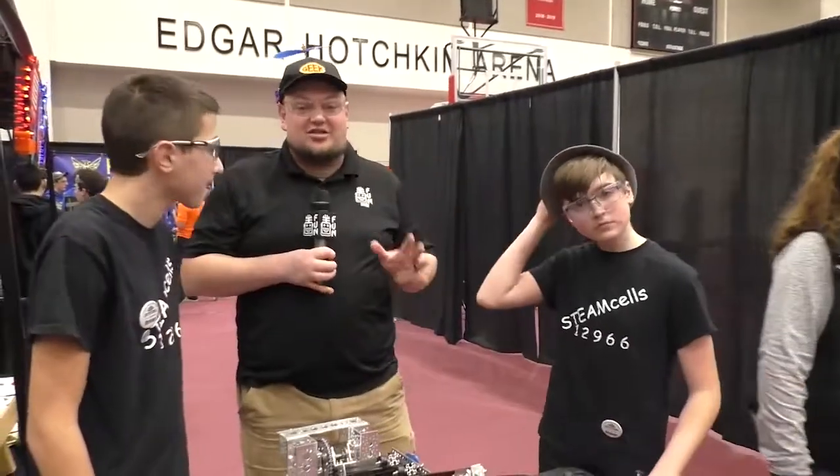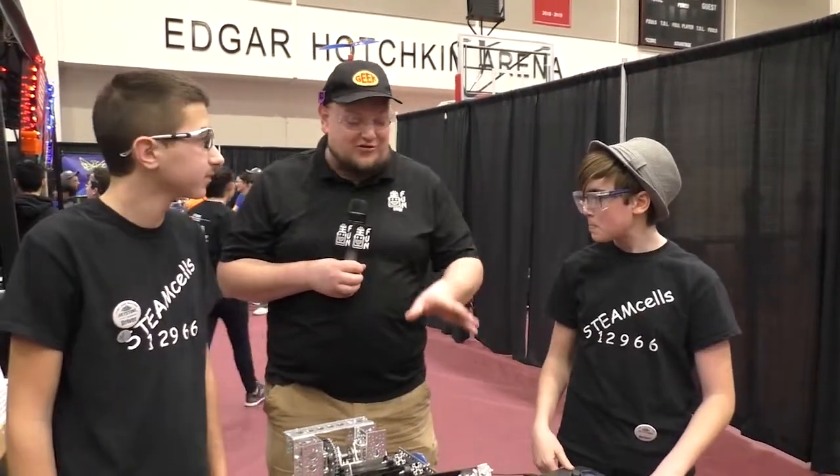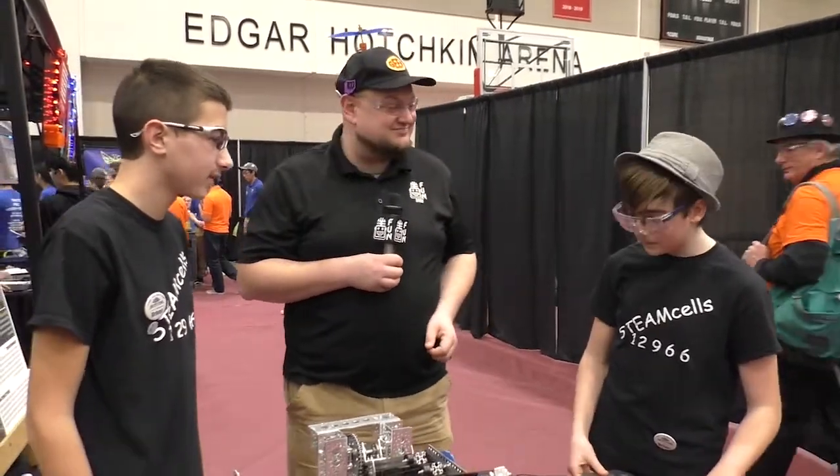Once again, Steam Cells — good luck during this competition. Thanks for taking time to tell us about your robot. Some neat things going on; love the arm. Good luck, guys.